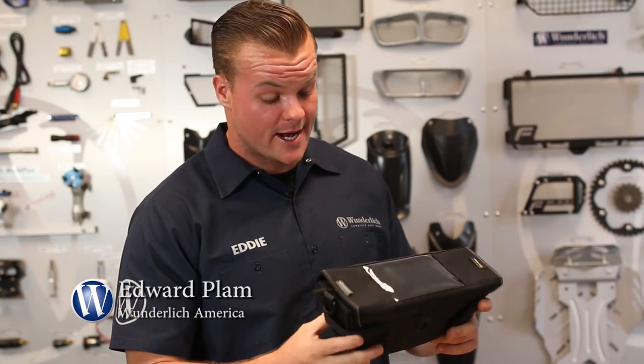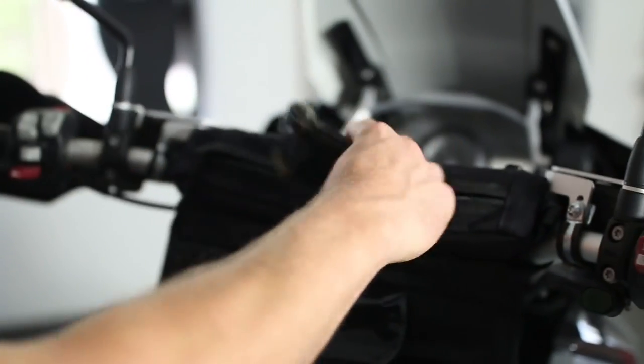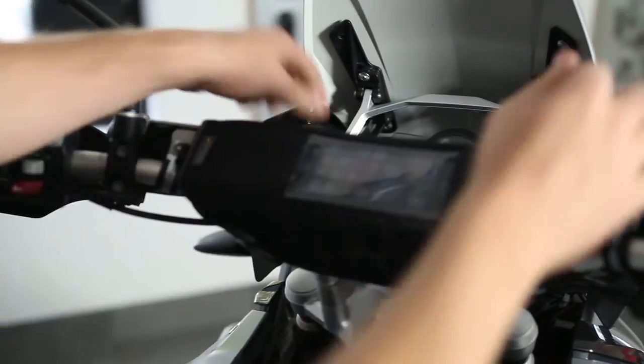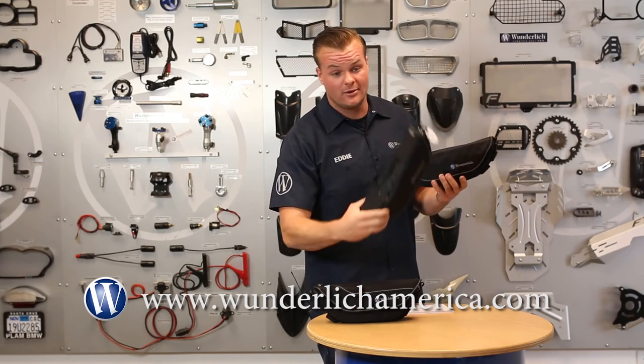Just another great idea from Wunderlich. I think everybody should have one of these on their bike because it's very useful when you're riding and it's really nice not to carry all this stuff in your pockets. They are offered in three versions: the media and XL, and a standard.